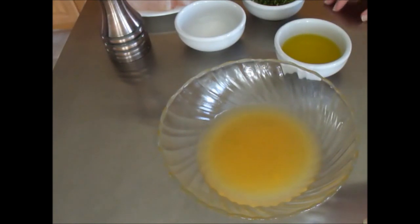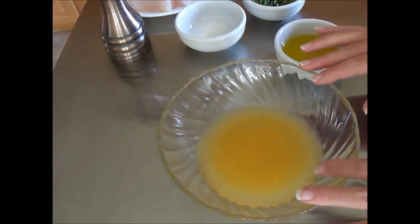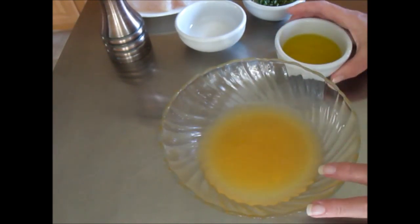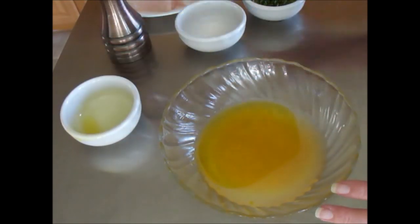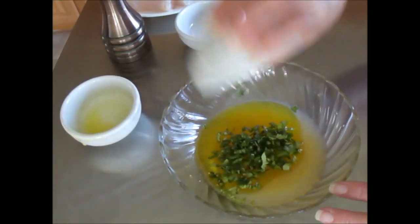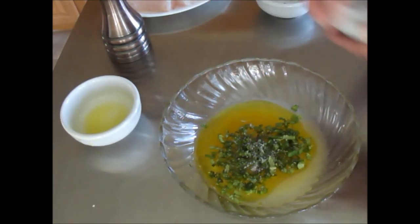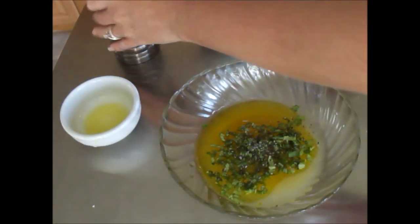Today with our fresh catch of the day — which was grouper — we're going to start by doing a marinade. We're actually making fish shish kebabs today. The marinade consists of, in this little bowl, juice of one lemon, juice of one lime, and juice of one orange. To this, we're going to add a quarter cup of extra virgin olive oil, two tablespoons of finely chopped basil, a pinch of sea salt, and a pinch of cracked black pepper. Mix well together.